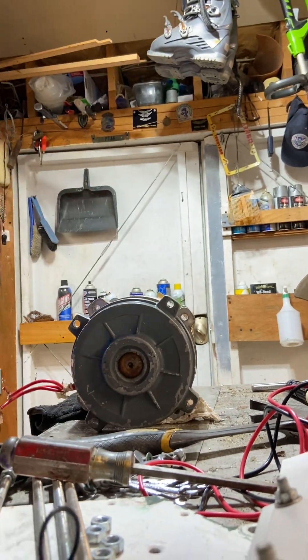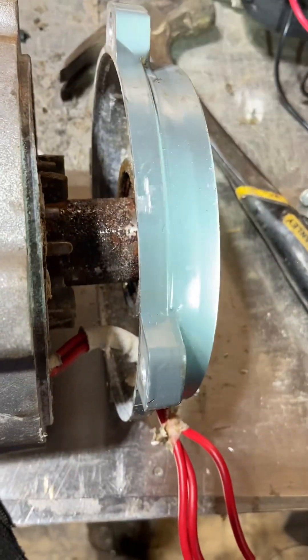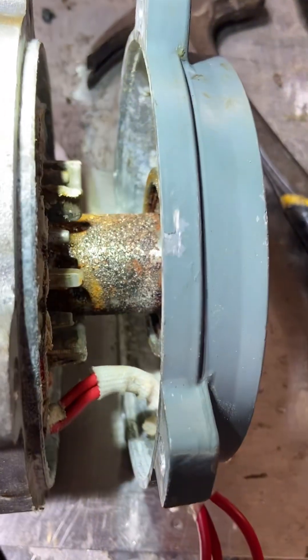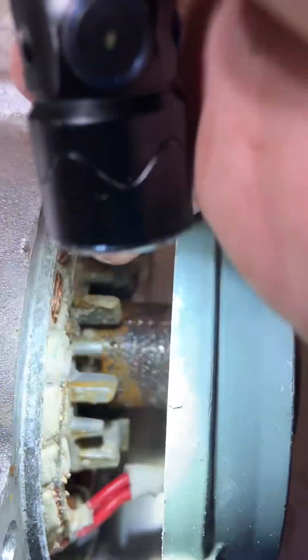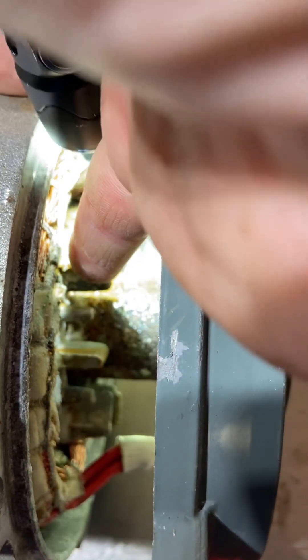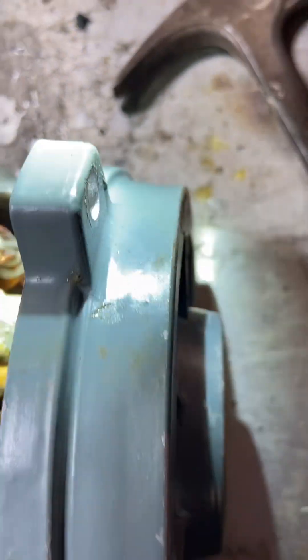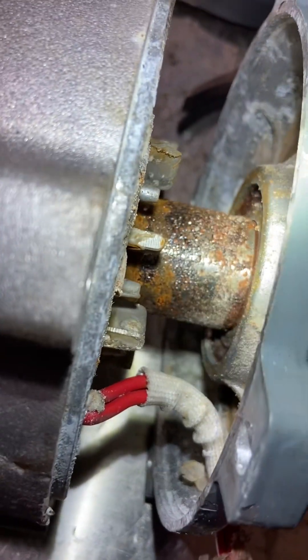First look here — you can see the amount of rust and corrosion down in here. The light overshines a lot of it, but man. Like I said, this is like grinding parts — that's pretty cheesy where it's all ground like that. That's how they manufacture these things, it's horrible. Look at the amount of corrosion that's in there just from that water.